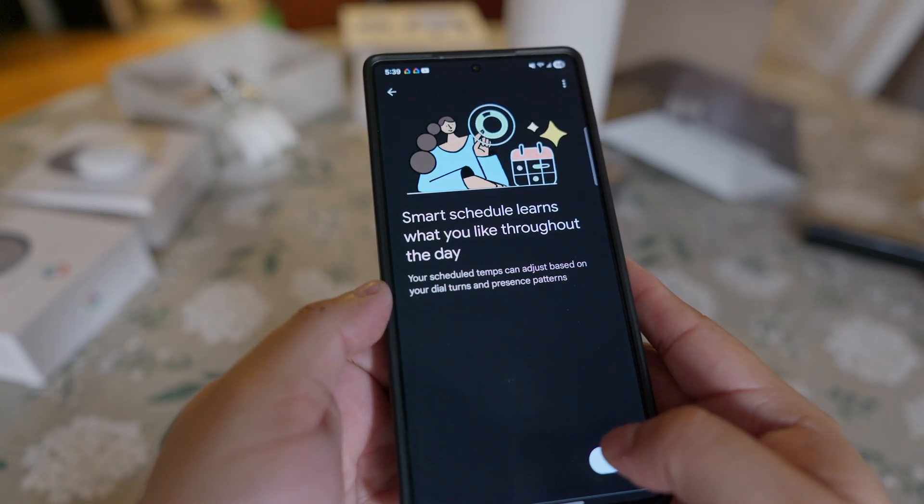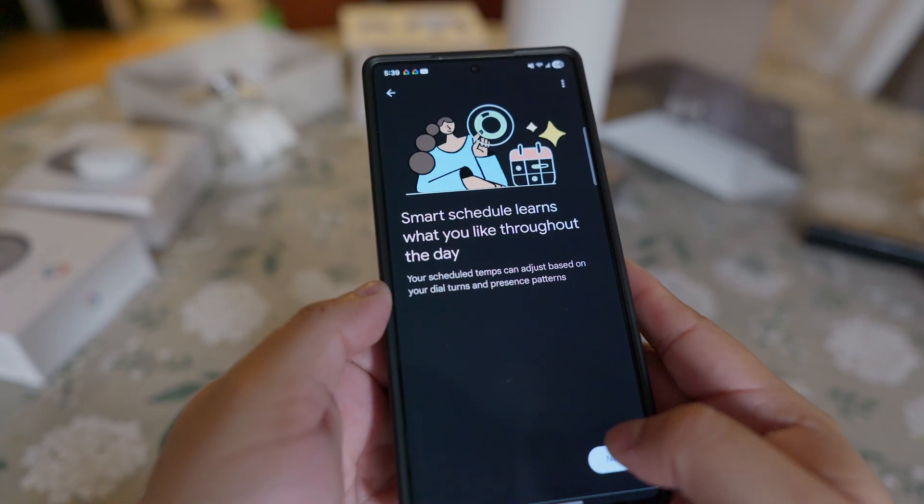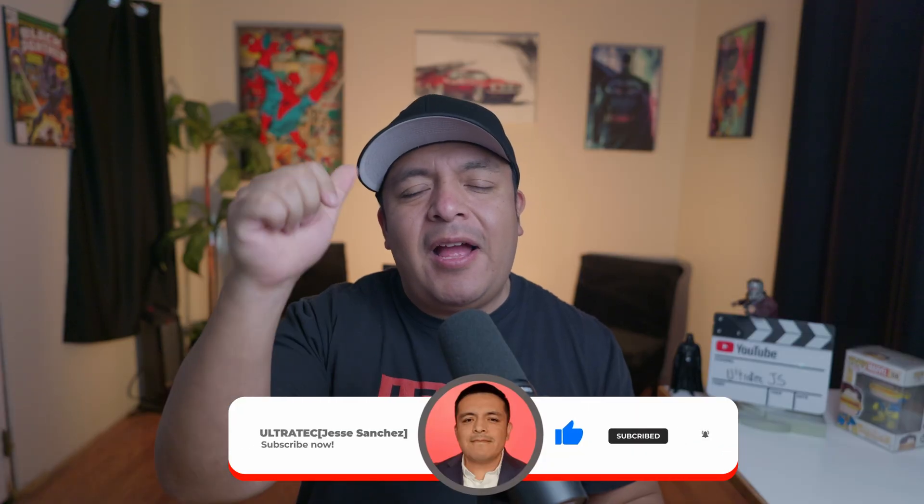If you like this product and this video helped you out, give it a like so it can spread to other people. I'm also going to leave affiliate links in the description that help the channel keep going. I appreciate every single one of you. Until next time, Ultra Tech out.